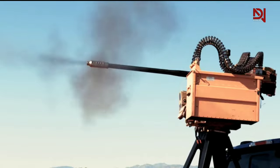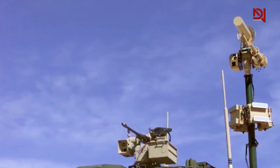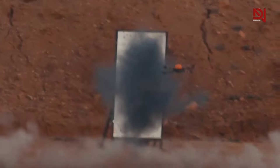The M230 is a single barrel, externally powered, electrically fired, chain-driven weapon. It propels 30mm linkless ammunition at a cyclic rate of around 625 rounds per minute, making it a formidable force on the battlefield.